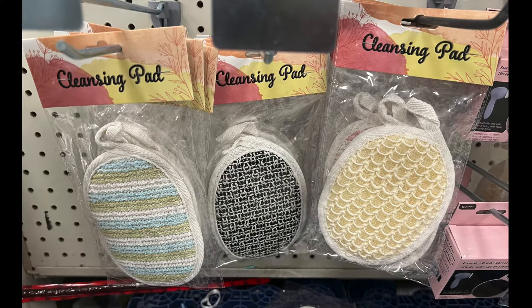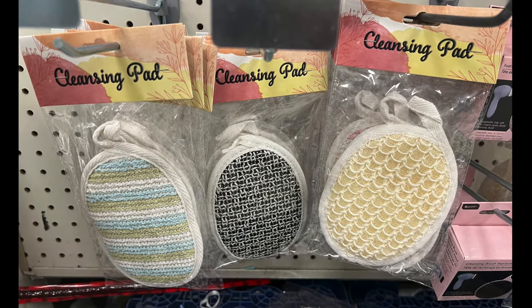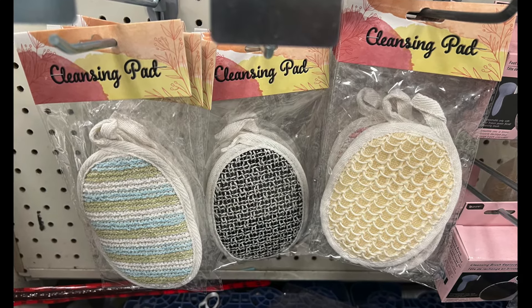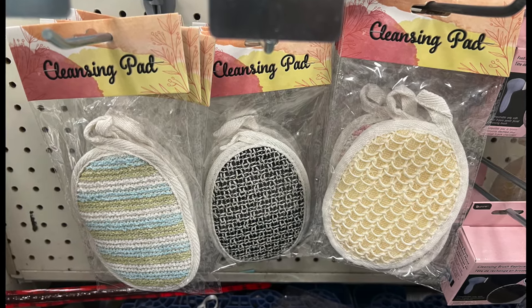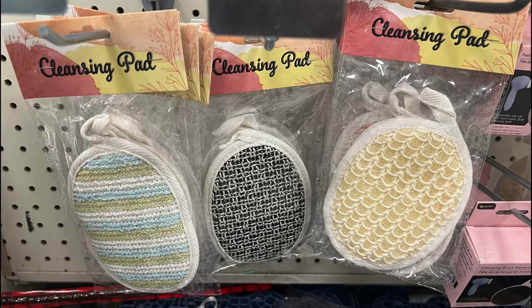We have cleansing pads in three different types and two different sizes. One with a yellow background, one with a black background, and one with a green and blue background. Whatever color you like, you can pick that one.